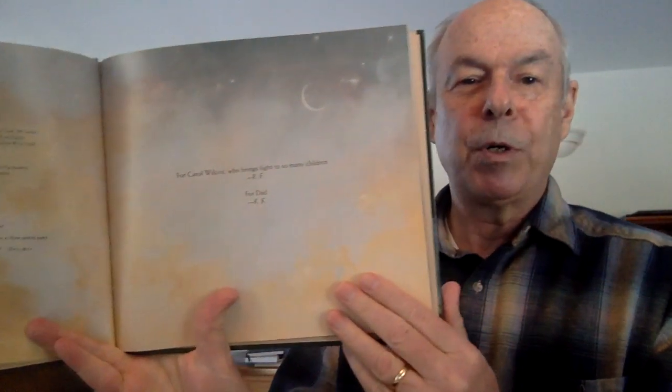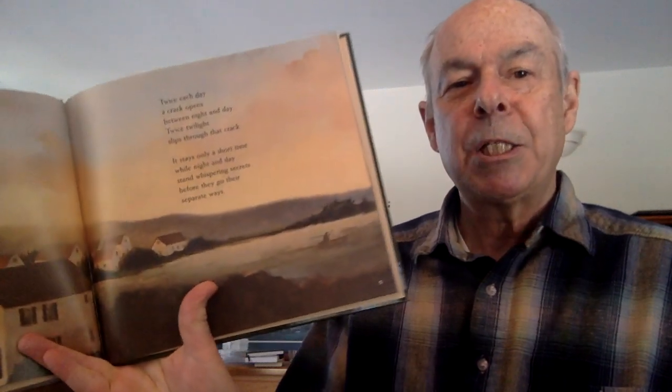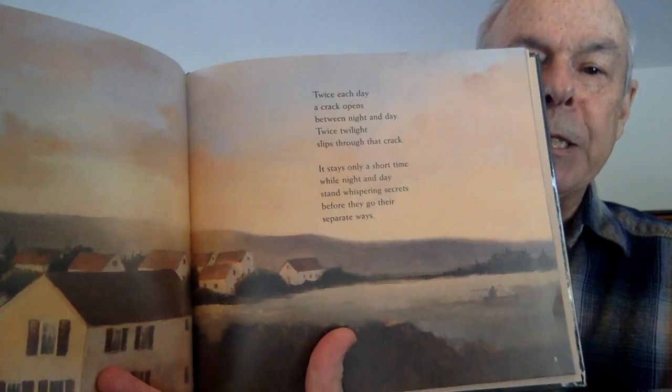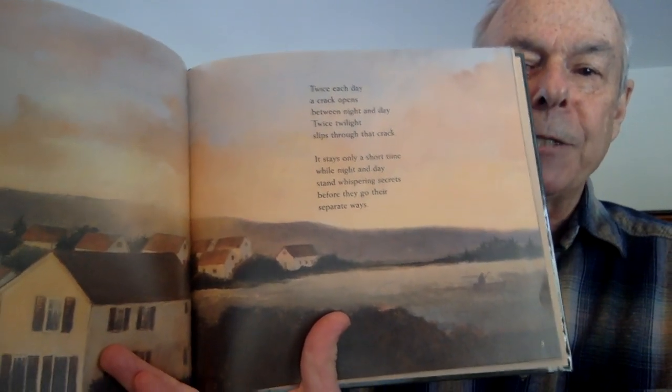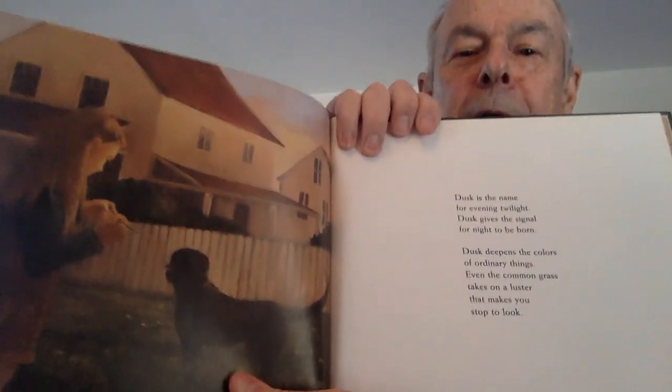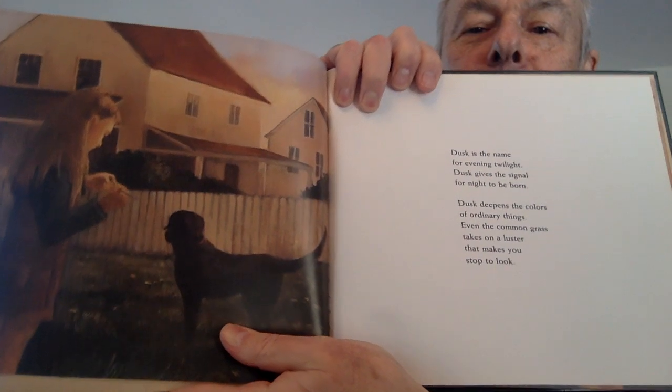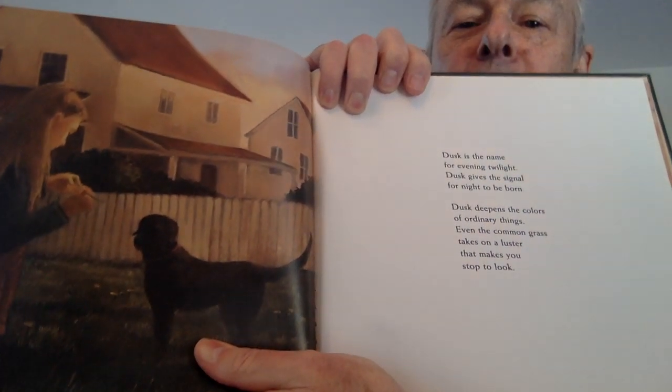I dedicated this to my friend Carol Wilcox, who brings light to so many children. Twice each day a crack opens between night and day. Twice twilight slipped through that crack. It stays only a short time while night and day stand whispering secrets before they go their separate ways. Dusk is the name for evening twilight. Dusk is the signal for night to be born. Dusk deepens the colors of ordinary things. Even the common grass takes on a luster that makes you stop to look.